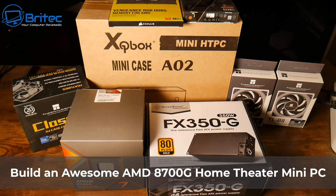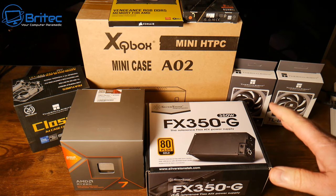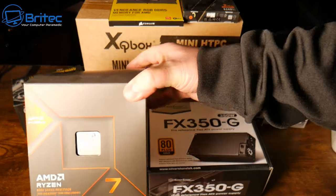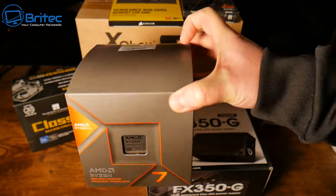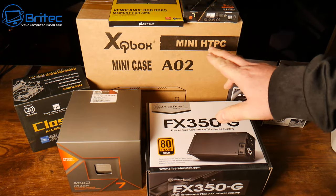Today we're taking a look at how to build an awesome AMD 8700G home theater mini PC for your home. You can also use this for gaming if you want. Inside here we're going to be putting the brand new Ryzen 8700G - the brand new release from AMD. It has got its own GPU in here which is pretty awesome.